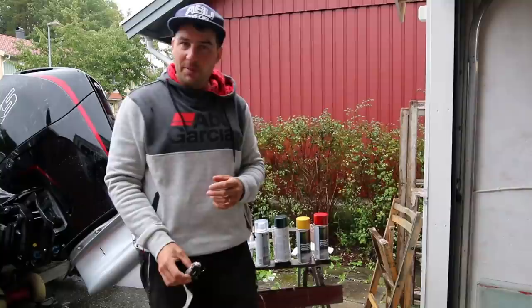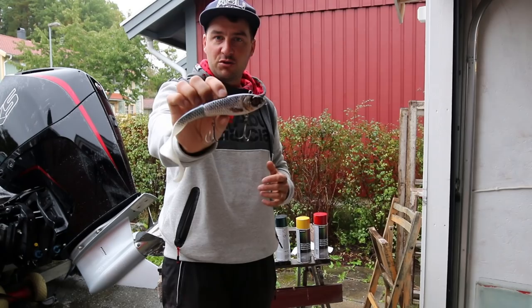Hello, my name is Tobias Svensdam and I'm a team member in team Abu Garcia Sweden. When it comes to pike fishing, the Abu Garcia Svartzonker McHybrid is one of my favorite lures.